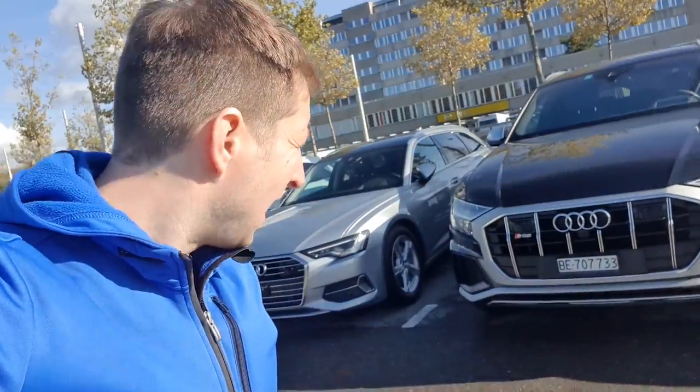Hello guys and welcome back to a new video. Today I have a big surprise for you — actually not for all of you, but for some of you that are Audi fans. I was not planning to make this video, so I will make a short review with the new Audi SQ8. The new Audi SQ8 is right here with me today, and it's the only one car in all the city, so stay tuned.